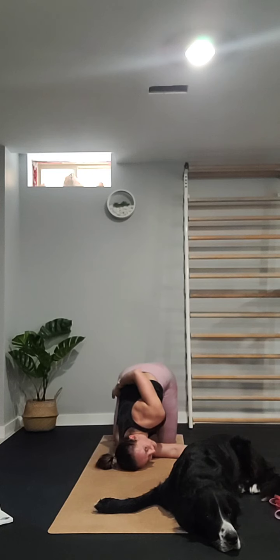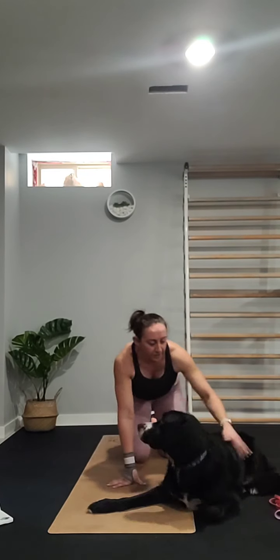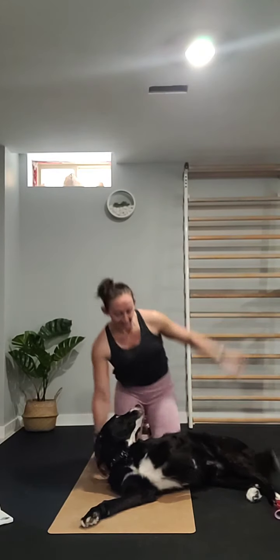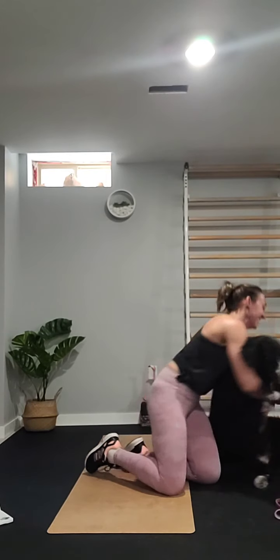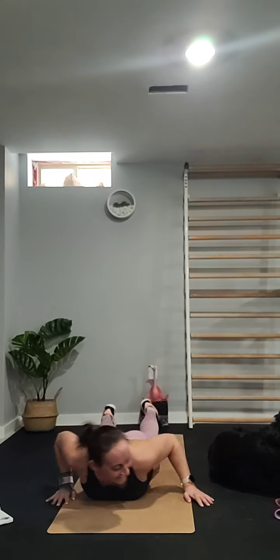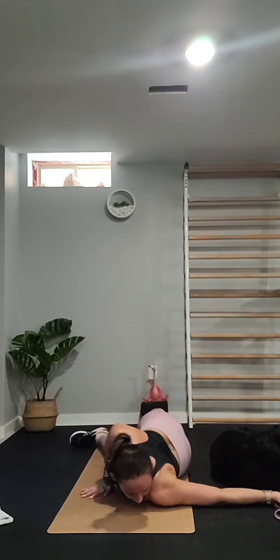Bring your left hand back down, push up to release, then do the same on the left — thread the left hand through, right hand around and bind on the left thigh. We're in the middle of a basement — there's a furnace running. Bringing the right hand down, pushing up, then coming down for the next stretch.